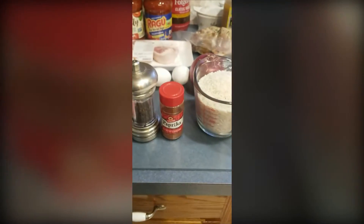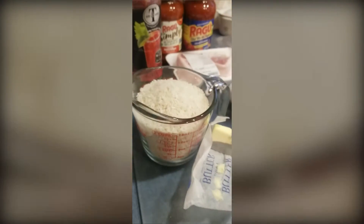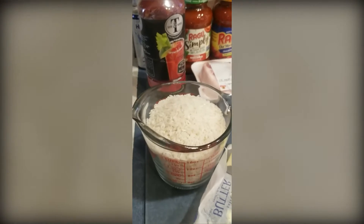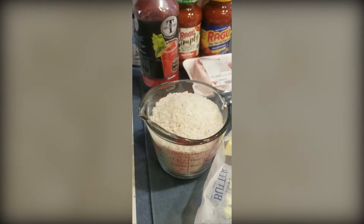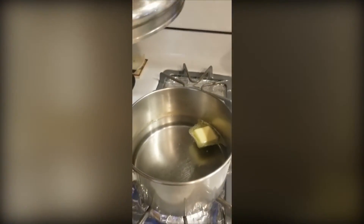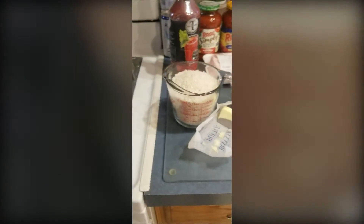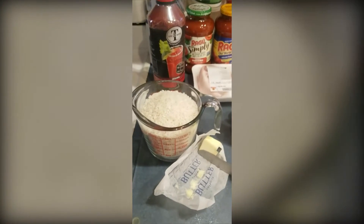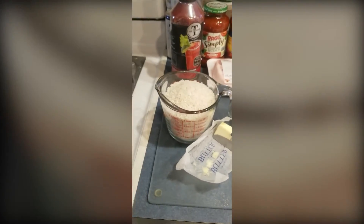Preparing the rice: I have two cups of rice. Normally one cup of rice uses two cups of water, so two cups of rice would need four cups of water — but I don't want it fully cooked, so I put in only a cup and a half of water. I bring it to a boil, add butter (which helps the rice from sticking), then put the rice in, bring it back to a boil, and simmer until it absorbs all the water. I keep a close eye on it because I don't want it to fully cook.